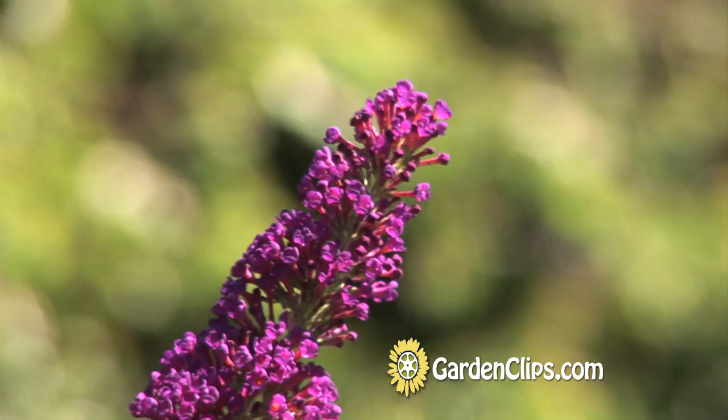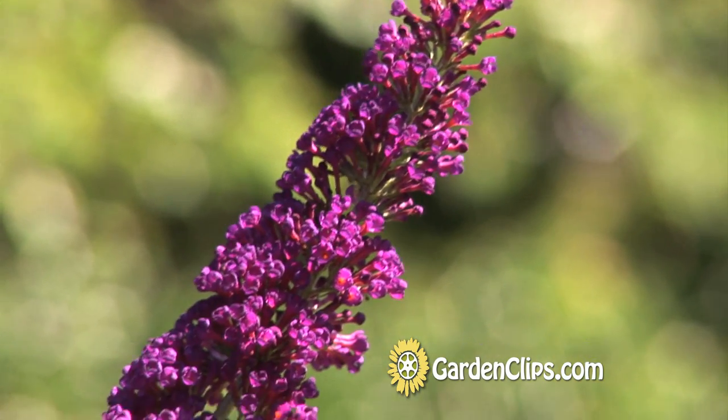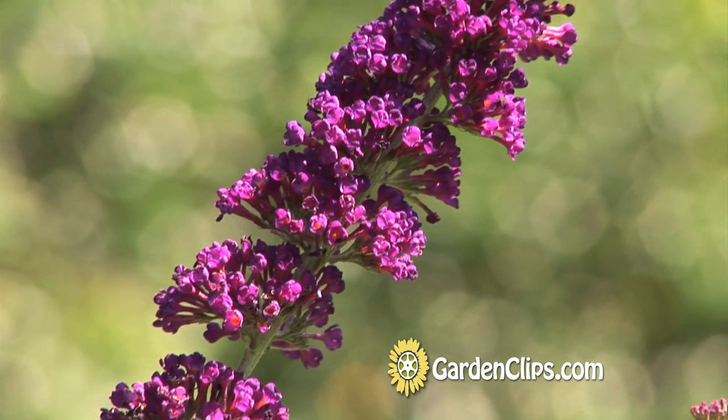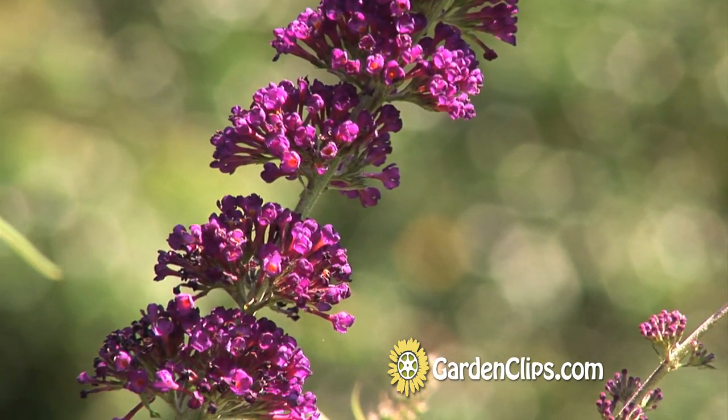They can get rangy — they can grow up to 12 or 15 feet if left to their own devices. But what we do with Buddleia is cut it down to the ground in spring, just as it starts to grow. Buddleia blooms on current year's wood, the first year wood. So by cutting it to the ground, you're not removing any flowers for this year — you're just keeping it low, encouraging low growth.